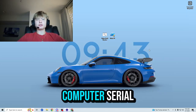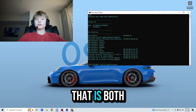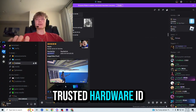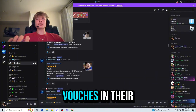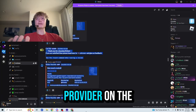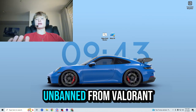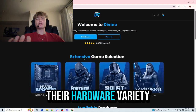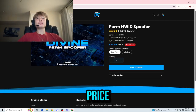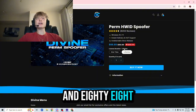A hardware ID spoofer is something that changes your computer serials without the need of actually buying a whole new computer. Where can you find one that is both trusted and works? Well, I'm glad you asked, because divinecheats.net is the most trusted hardware ID spoofer on the market, with over a thousand vouchers in their Discord server. You can be sure that this spoofer will get you unbanned from Valorant, and you can go ahead and purchase their hardware ID spoofer at divinecheats.net — link in the description.